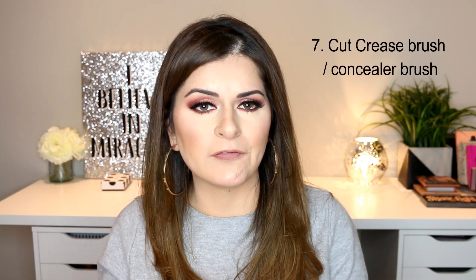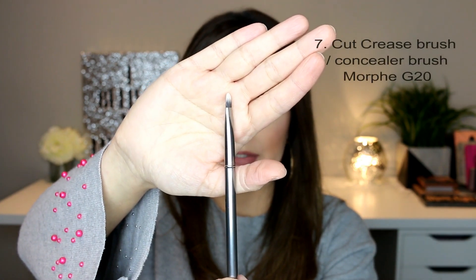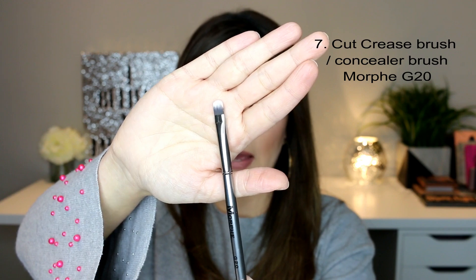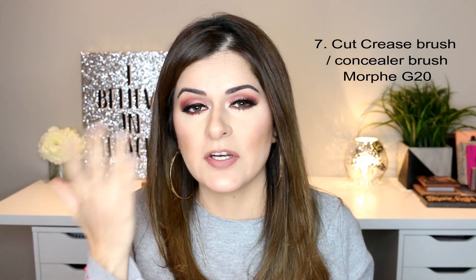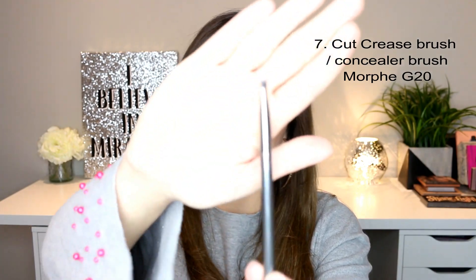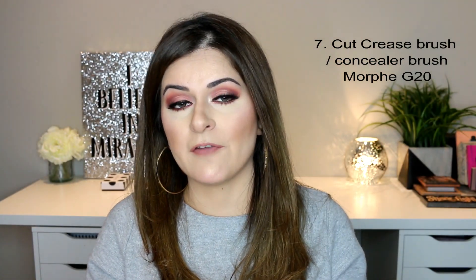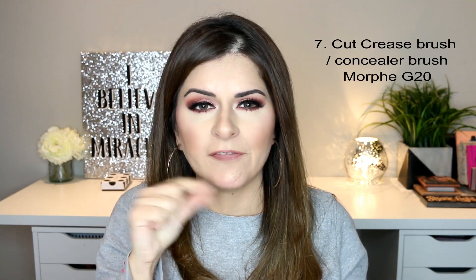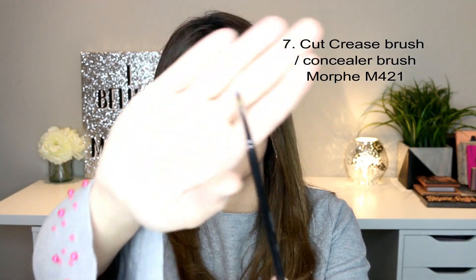This last brush is not an absolute must-have but it's nice to have especially if you're into cut crease makeup. It's the Morphe G20 brush, which is basically a concealer brush. I use this for cutting the crease in my eye makeup — you use concealer to draw a boundary for the crease and pack on another shade. It's flat, thin, and easy to use for that purpose. You don't have to have this exact brush; any brush that's small, flat, and lets you draw the boundary easily will work. You can also do the same thing with the Morphe M421 since it's also very thin and flat.